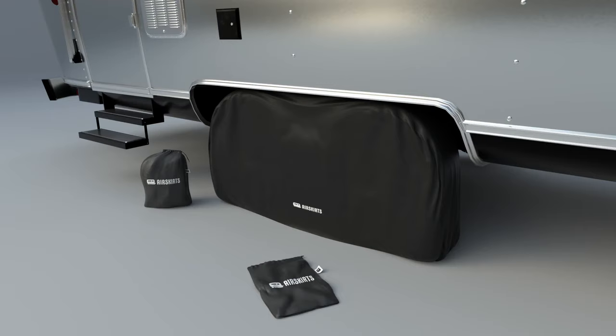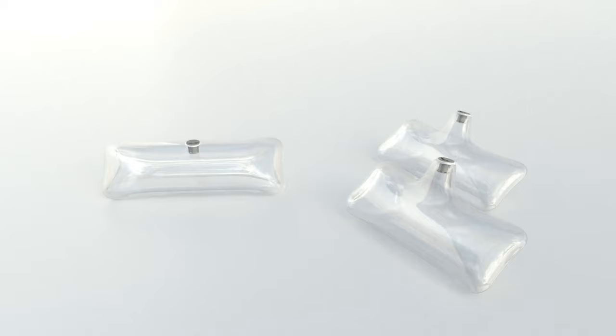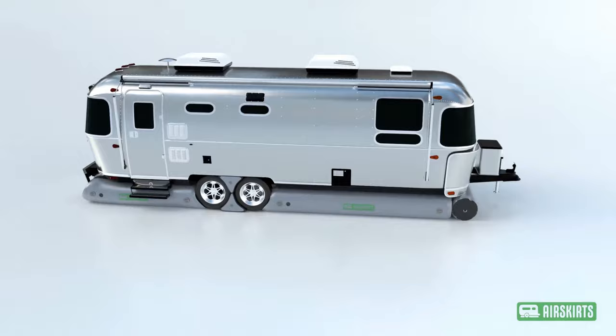Additional accessories include our tire covers, tire wedges, stair pillows, and buffer pillows. Air Skirts work with all travel trailers, fifth wheels, and coaches, and we guarantee your kit will fit.